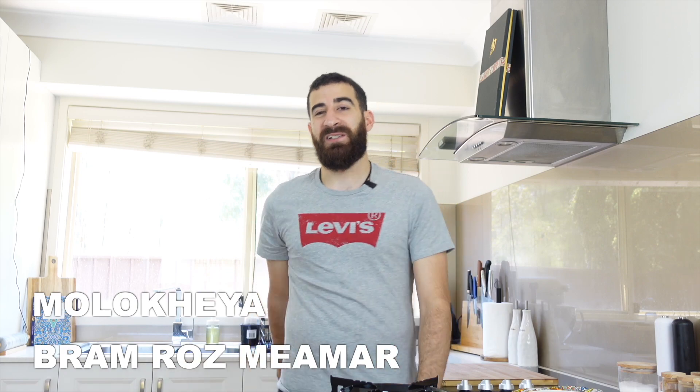Moving on to lunch, which is typically eaten between 2 to 5. I'll be making Mulghiyya, Berem, and rice. Let's go!